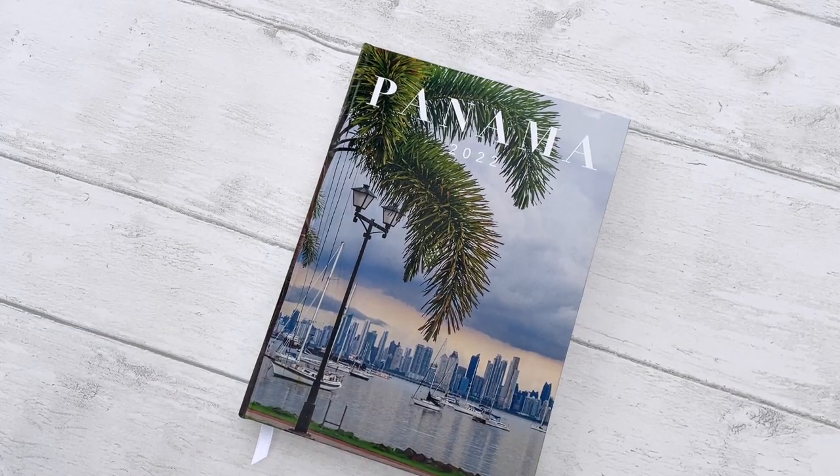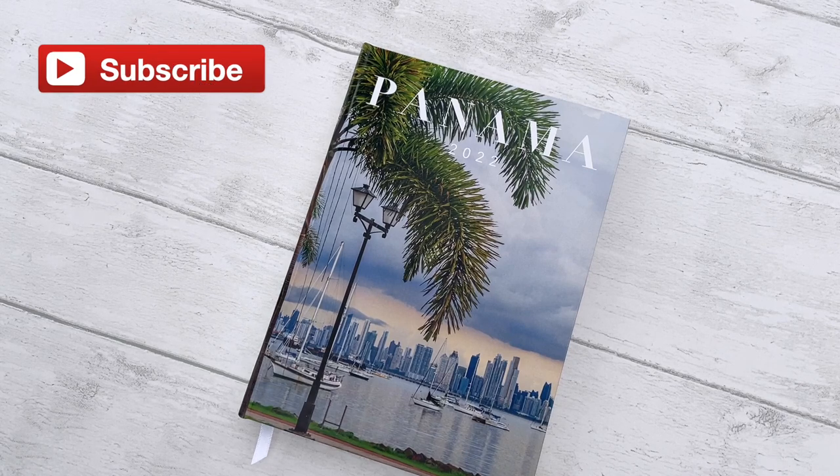Hey guys, welcome back to my channel. In this video, I want to give you a little overview or look inside into my newest photo book project, another travel book. It's been a while since I made a video of this kind and this one is going to be in three parts. So lots of videos coming in the next few weeks. Don't forget to subscribe if you haven't already done so. And if you like this video, give it a thumbs up.